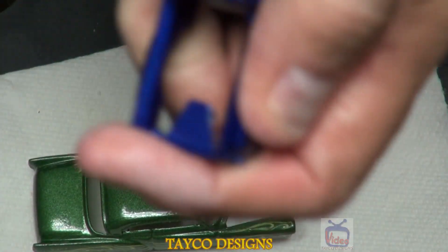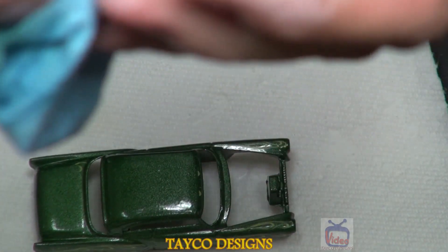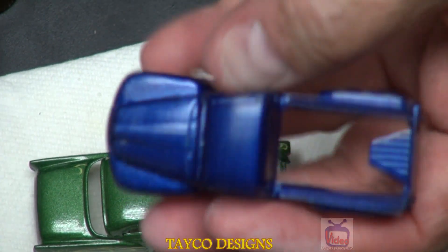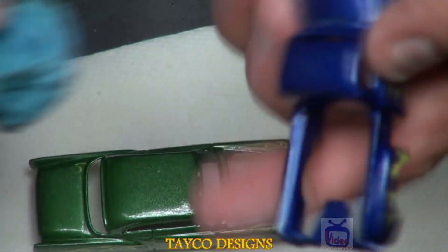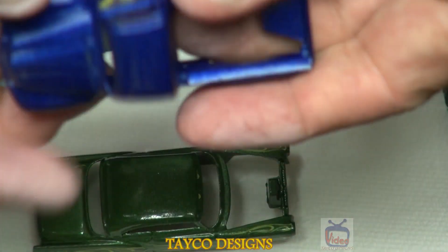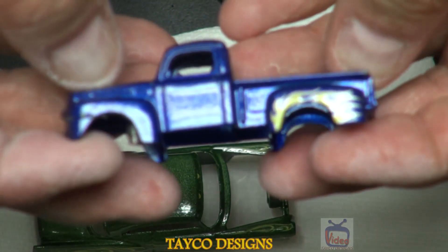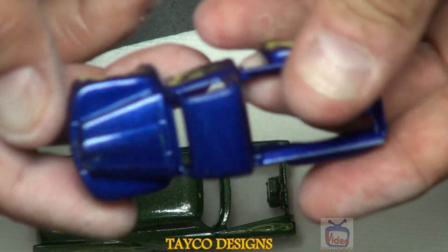I encourage you to try this out sometime. Personally, I don't like flames on cars, so this is the first step I do when customizing — just take all the flames off and give it some thought about what I'm going to do next. I appreciate you watching. Please subscribe to my channel. My name is Carl and I hope you come back soon. Thanks a lot.